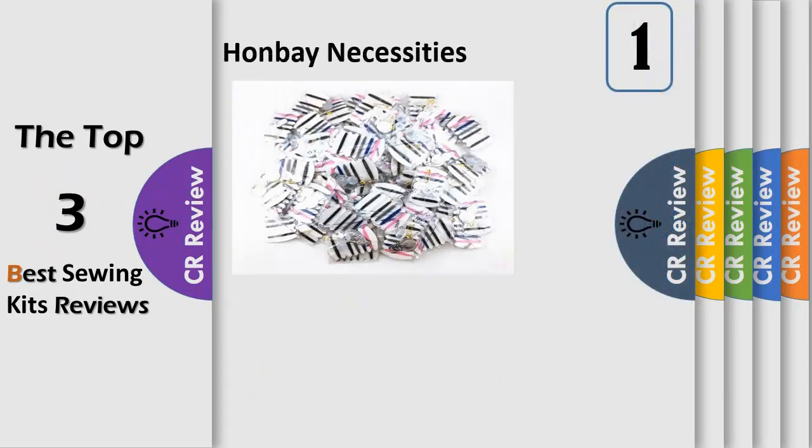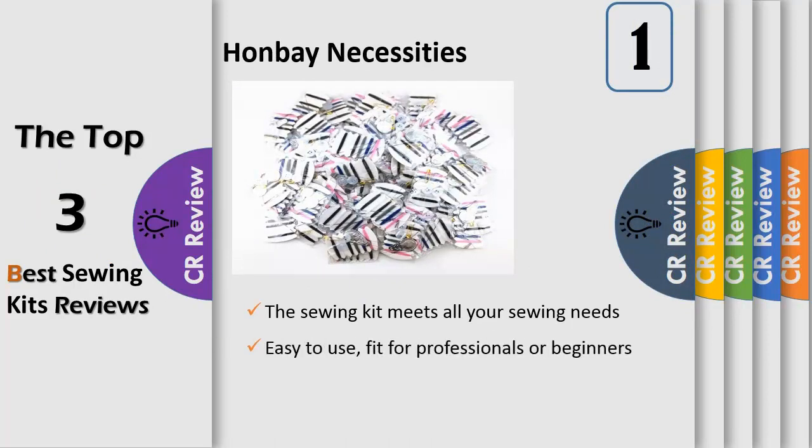Number 1: Each set includes 2 buttons, 1 needle, 1 threader, 1 safety pin, and 6 colors of thread with colors chosen randomly. Easy to use, fit for professionals or beginners.